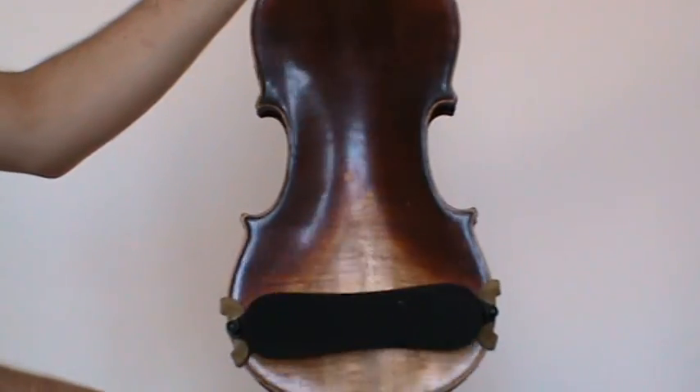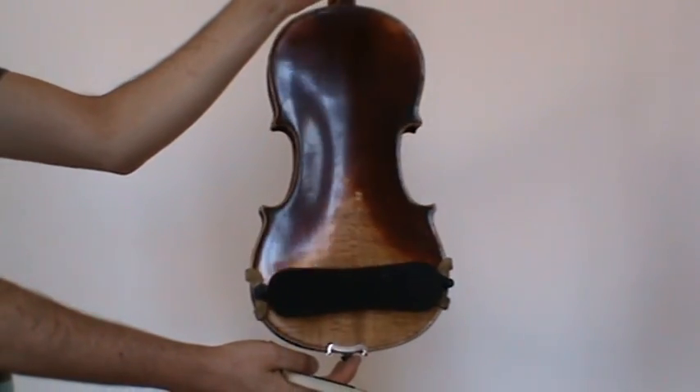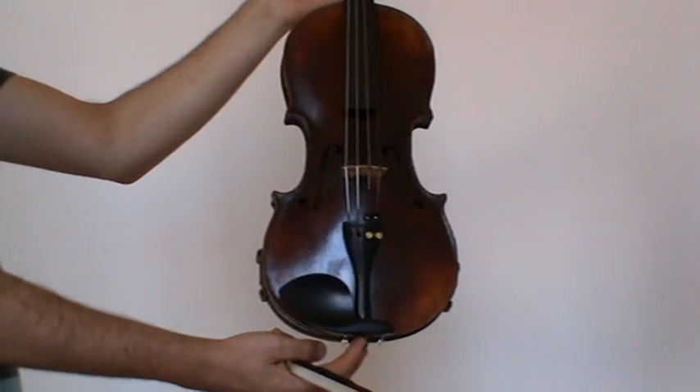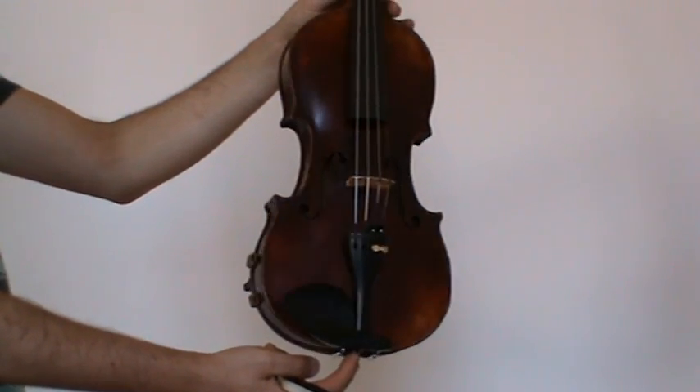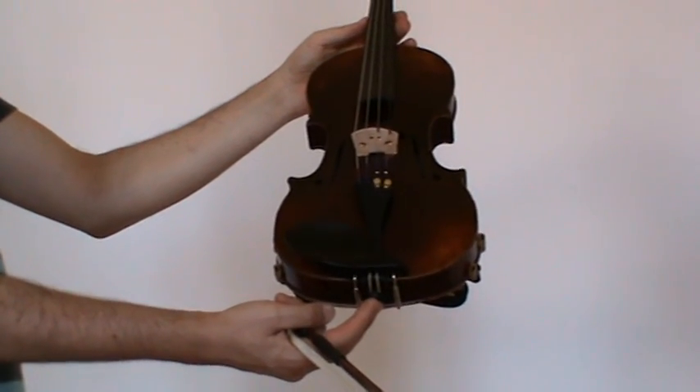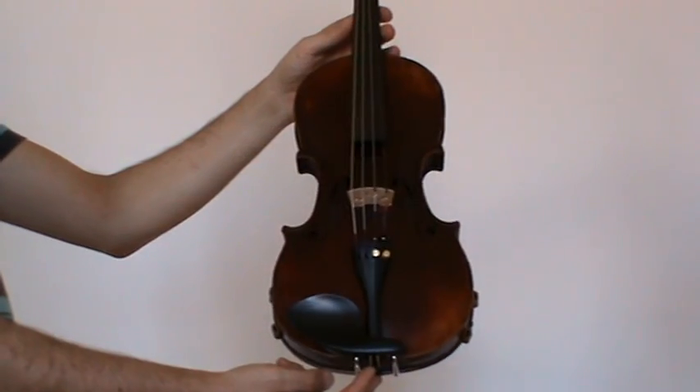The violin shows a nicely flamed two-piece maple back and a medium to fine-grained spruce front. It received new ebony pegs, new ebony chinrest and ebony tailpiece, as well as a new bridge and new strings.